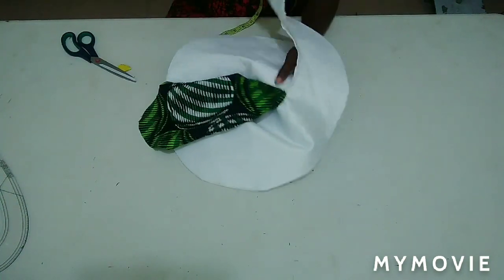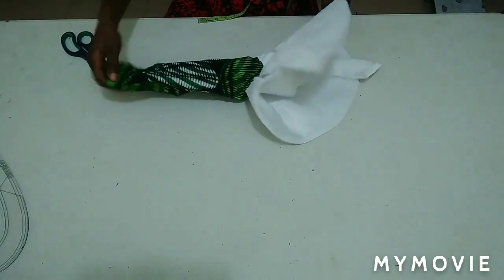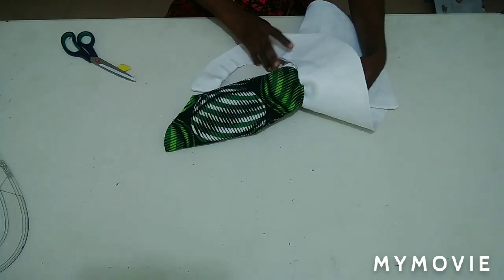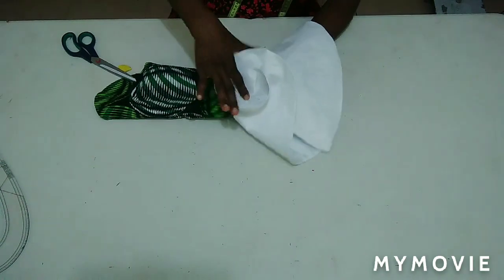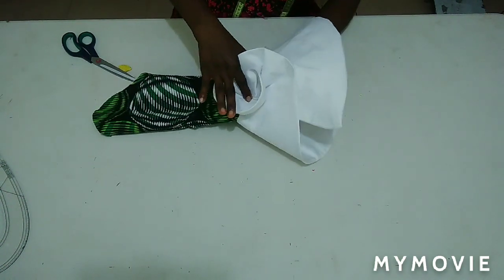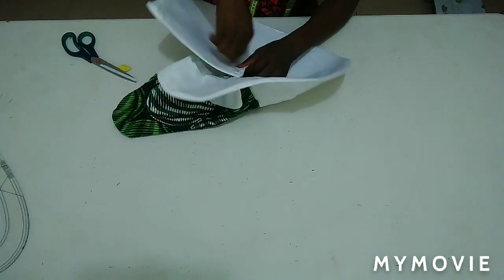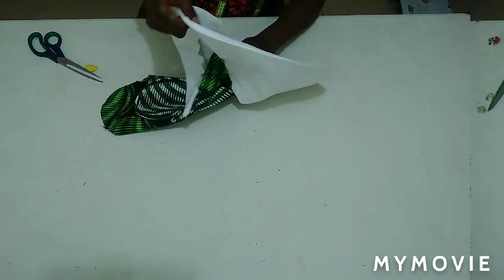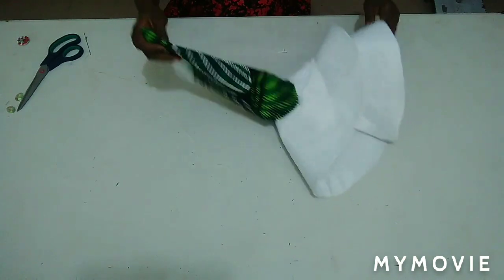When I finish stitching it, I'll show you how to fold the remaining piece to form the roses. Without stitching, it is already forming the roses we are talking about. Let me quickly go and stitch it round, then chain it as I explained. This is it.